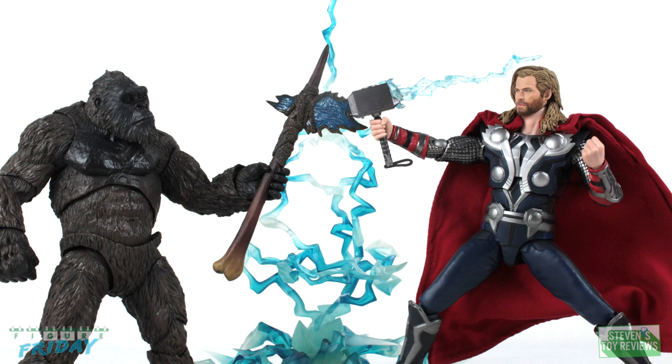This Thor does borrow from technology used in action figures today and also some parts that have been used in figures from a few releases ago. There are some differences in articulation and paint application technology, so let's take a closer look at this figure to see whether or not Thor is worth adding into your collection.